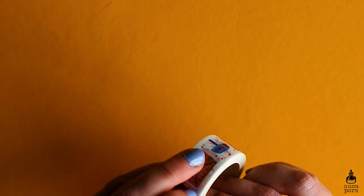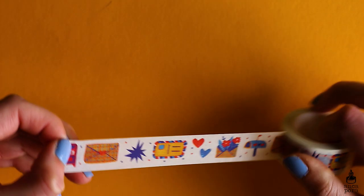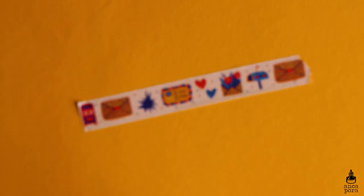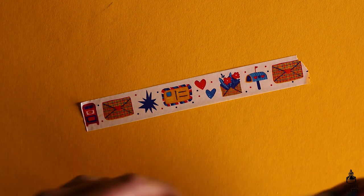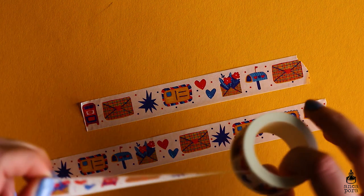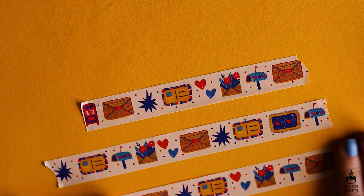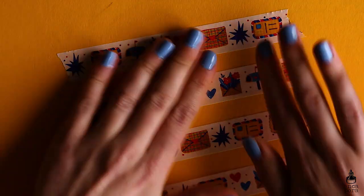I made the washi tape with Washi Mill in China — I highly recommend them, they were very nice and very helpful with customer service. The rolls are 10 meters and 20 millimeters in width. The design is kind of postal and art mail inspired, and I'm really proud of this one.